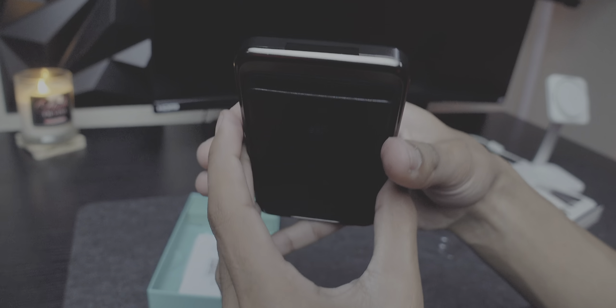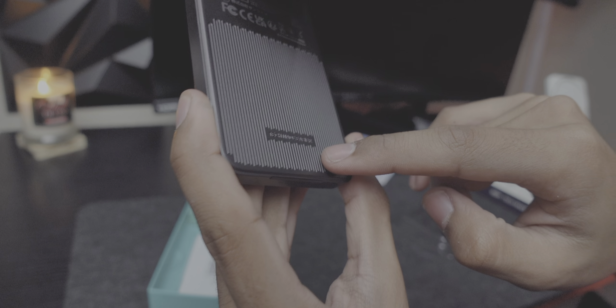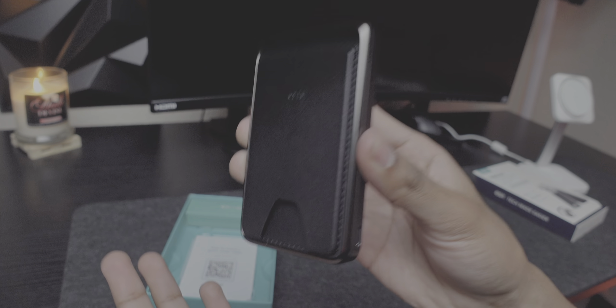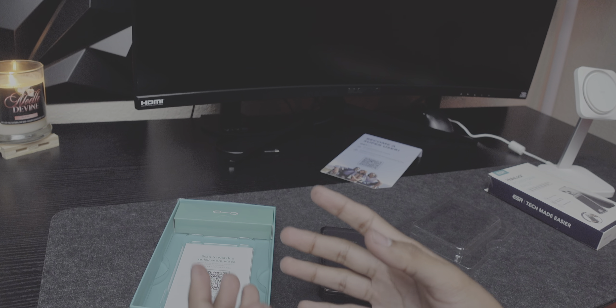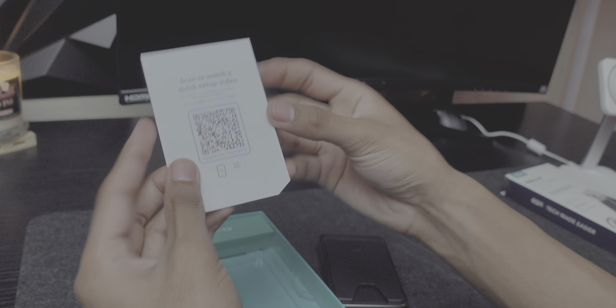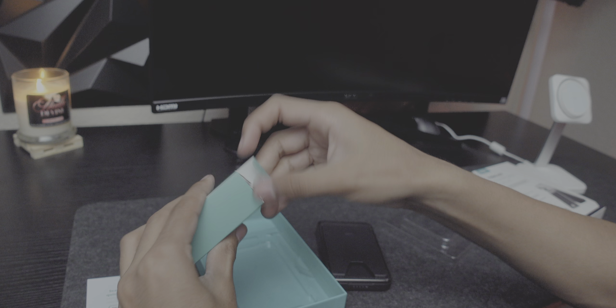You can slot your cards at the top, charge your phone with the magnets, and it also has a kickstand — that is a W. The design looks super modern, like all ESR products. It looks very classy, not cheap like other power banks out there.